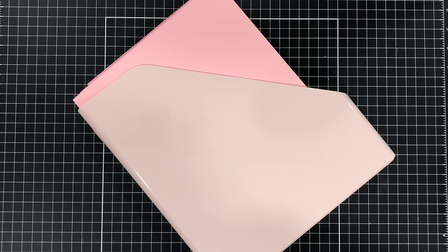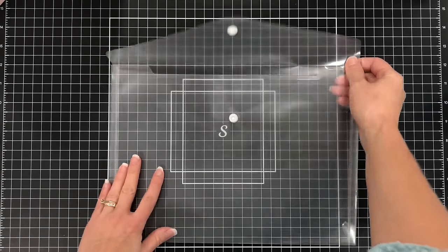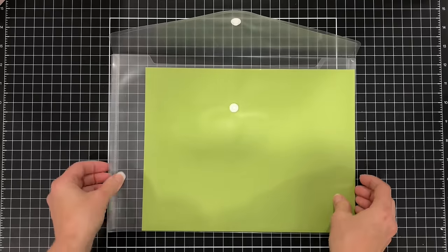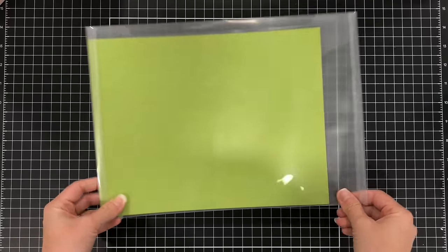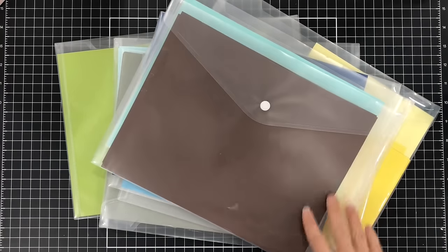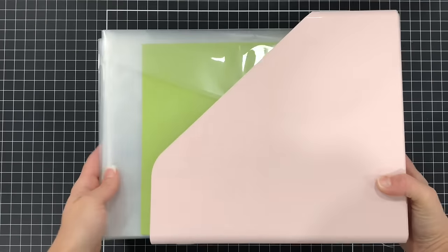I like to store my generic brand cardstock in these vertical files, but for cardstock from specific companies like Spellbinders or Stamps of Life, I keep it separated by color and brand in these clear plastic envelopes. I put the cardstock sheets in along with any loose scraps to keep them together. They have a button closure on the front, are transparent so you can see everything inside, and measure 12.8 inches by 9.3 inches — more than enough room for 8.5 by 11 cardstock.